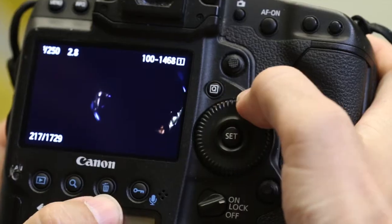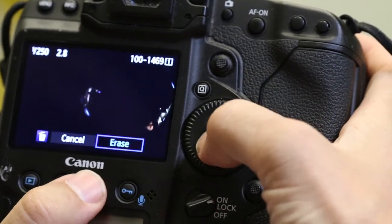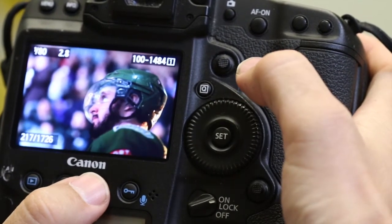So we're out shooting and the cards are getting a little full and you don't really want to change cards — you want to try to keep everything onto one card because the more cards you have going, the more chance you have of losing one. So you're doing your delete, you're deleting the stuff you don't need, and bang! You delete that one frame that you need. What do you do?